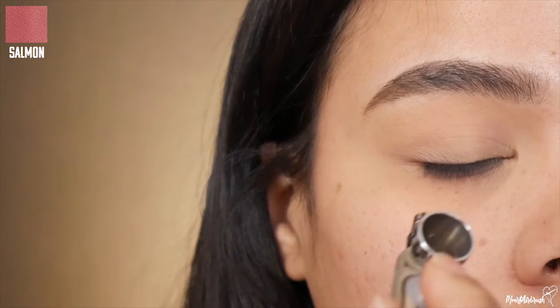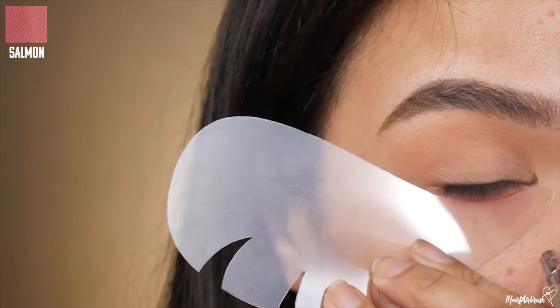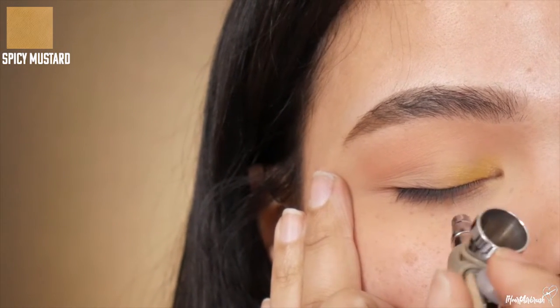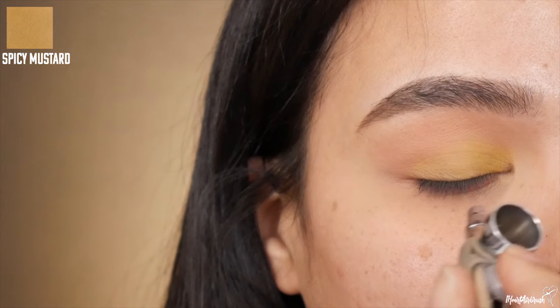Hello and welcome to my channel. Today we're going to start off with salmon for this look and apply that to the transition crease area as well as the lower lash line. Then I'm going to go in with spicy mustard and apply that from the inner corner of the lid to the outer corner, blending it from the lash line all the way up through to the transition — not covering up that salmon though.